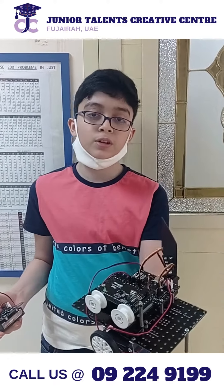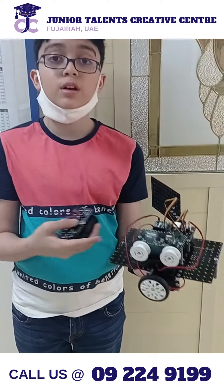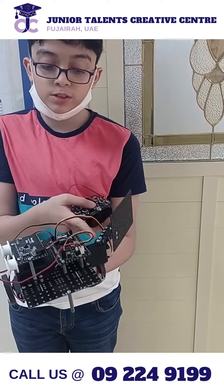Good morning everyone, this is my Raybot. Raybot is inspired by a few seconds, moves smoothly with this fin that is attached to the servo motor.